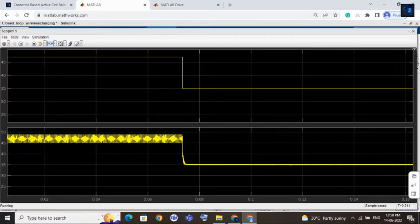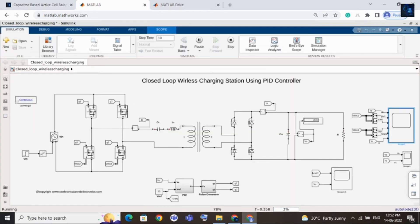In this scope you can see many other waveforms like switching MOSFET results and current waveforms. Here you can see the other waveforms. That was all about the closed loop wireless charging station using PID controller. If you want to purchase this file, the link is in the description. Thank you for watching and have a nice day.